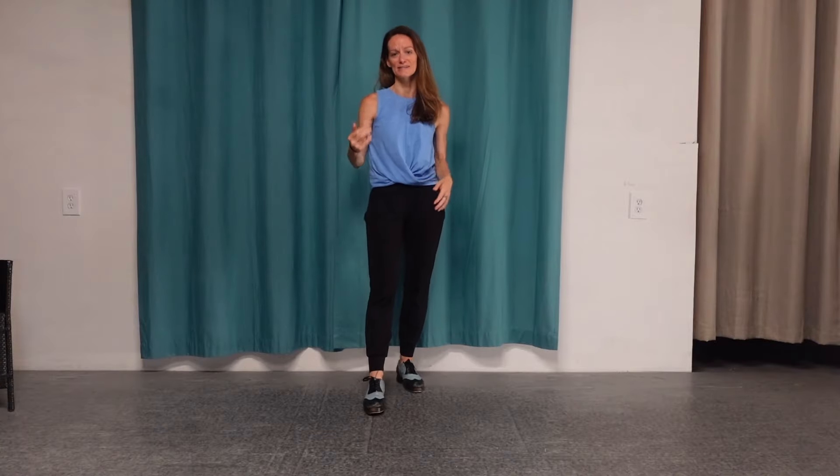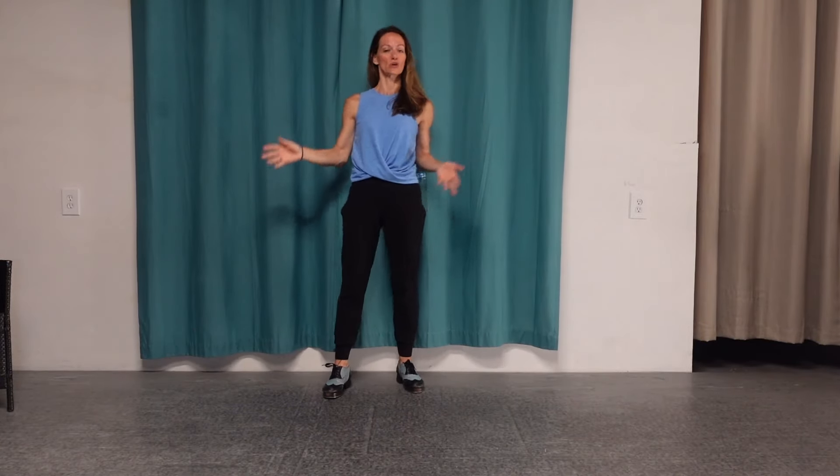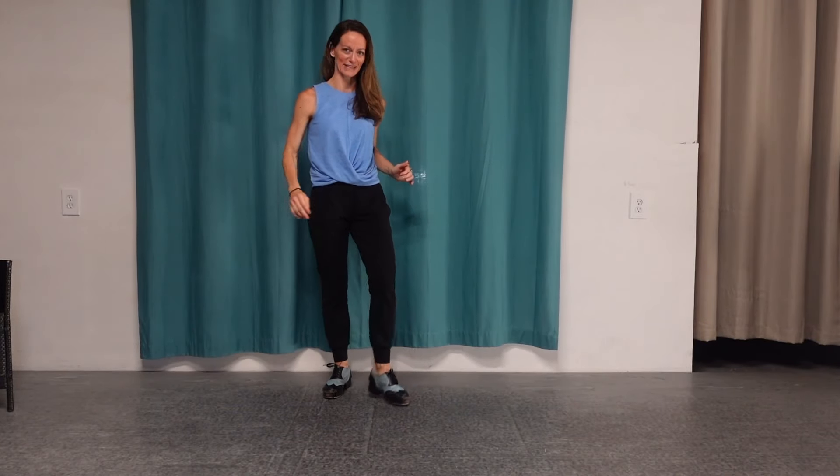If you are more experienced, you can make shapes, you can add heels, you can add toes, you can add pickups — you can make things harder. But I'm going to go with the most basic.